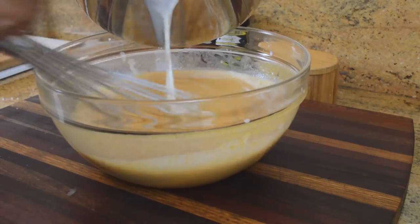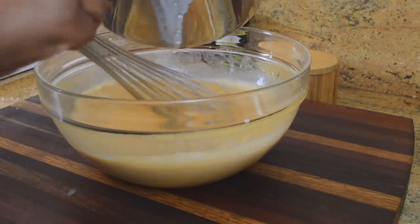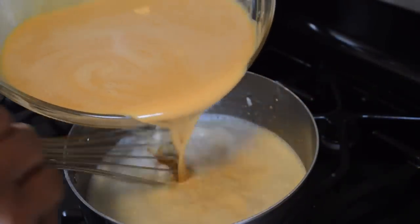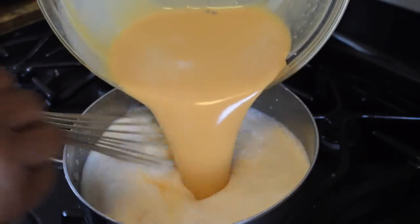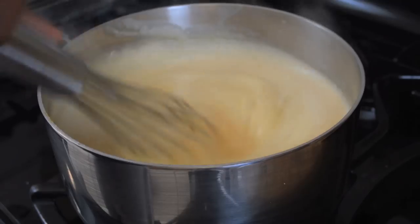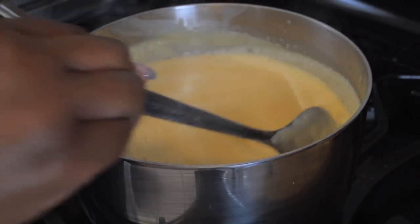Now we're going to take half of our heavy cream and milk that's been simmering and add it to the sweet potato mixture as we vigorously whisk — we're tempering those eggs. Now we're going to combine everything into the pot and turn the heat to medium. Cook the custard for about 10 to 15 minutes, going in periodically with a whisk to avoid lumps. You want a smooth texture, and you'll know it's thickened because it's going to coat the back of a spoon.